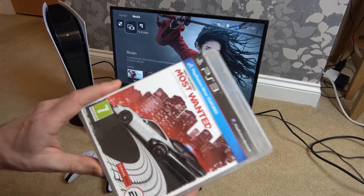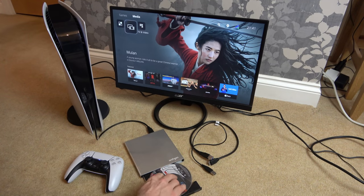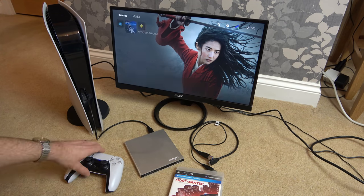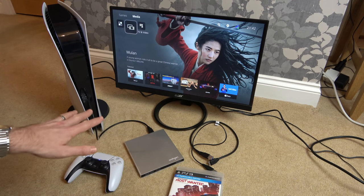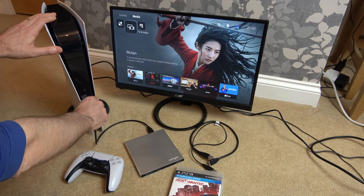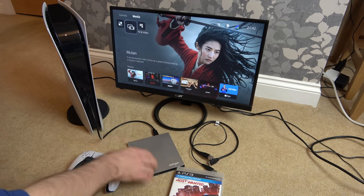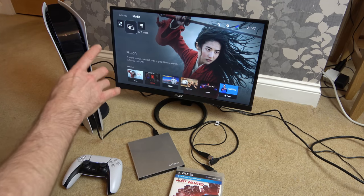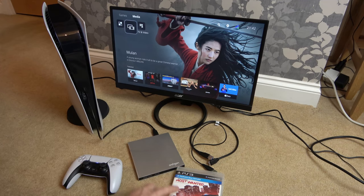Let's try a PlayStation 3 game — this is Need for Speed: Most Wanted. The PlayStation 3 disc has done nothing; it's not even spinning up. I'm going to unplug it and do it one more time — no, it just turns itself off. So that's the first one that hasn't been recognised as an unsupported disc or as a media disc. Interesting.